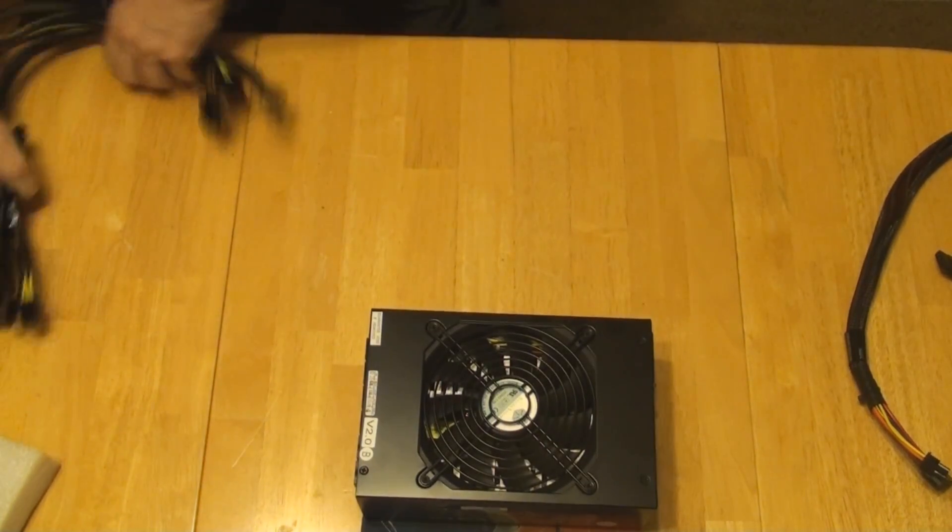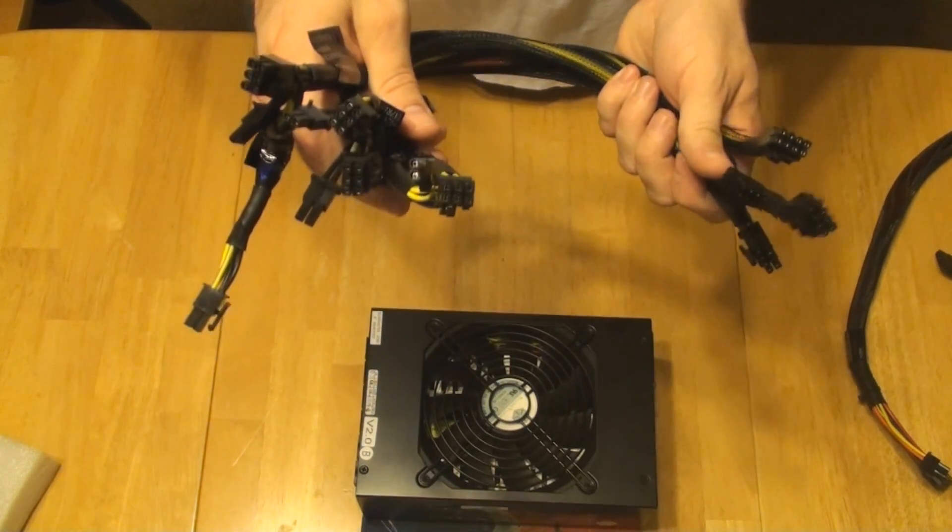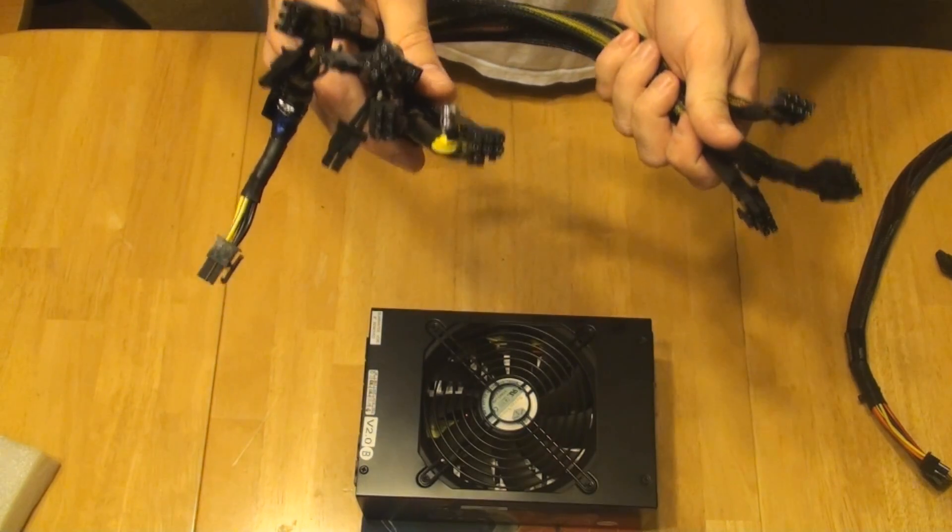So anyways, you get four of these, meaning you can power four cards if they have a 6 pin and an 8 pin configuration.